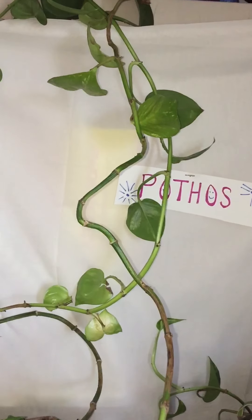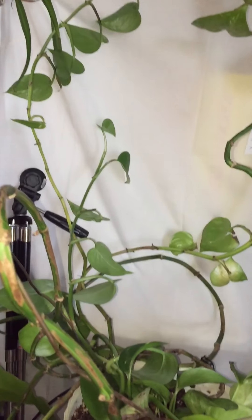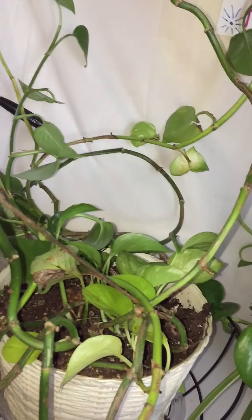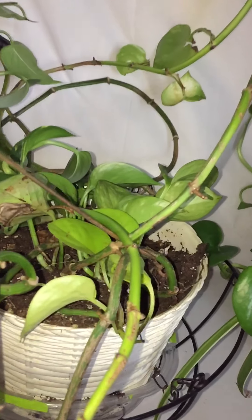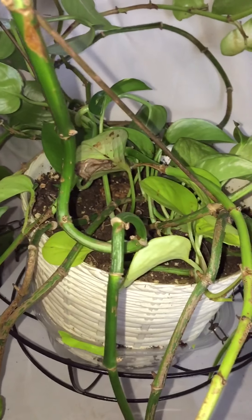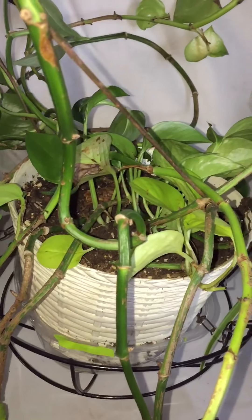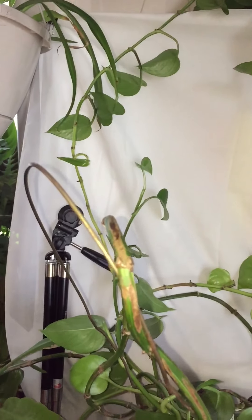My brother, on the other hand, he likes growing the plants long and putting them over his window. My grandmother did that too. I don't like to do that — I like for them to be full. So yes, I'm going to cut them up and make my pots fuller, and then I'm going to root some of them.